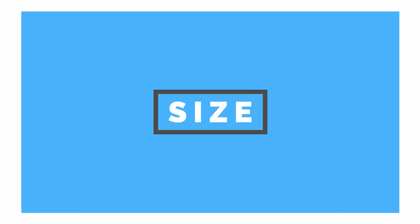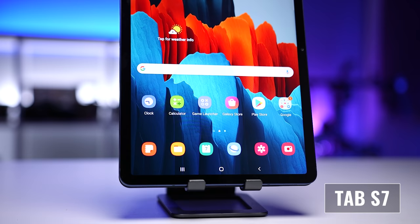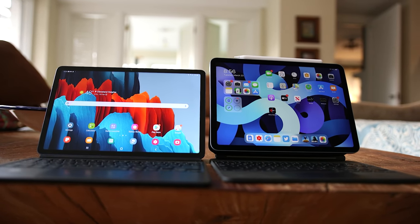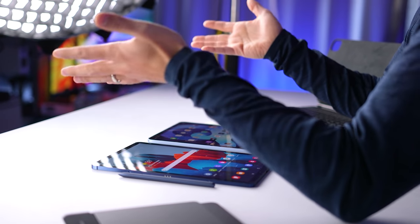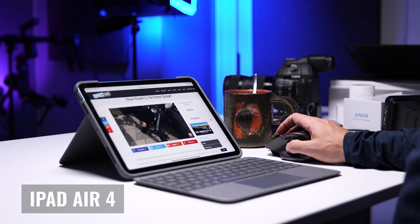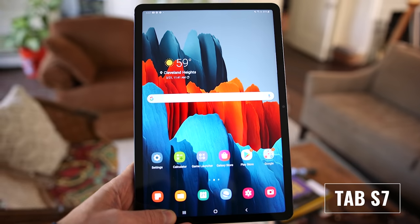Starting with size — when you're buying a portable device, that has to be part of the consideration. Both devices have a fairly similar form factor, where the Tab S7 is slightly taller but narrower due to the aspect ratio. When you're actually holding them, the iPad Air 4 does feel bigger because the difference in height is less pronounced than the added width. Whether this is a pro or a con will depend on your specific use. In terms of portability, it's close enough to where I wouldn't give one of these the edge over the other as far as size.